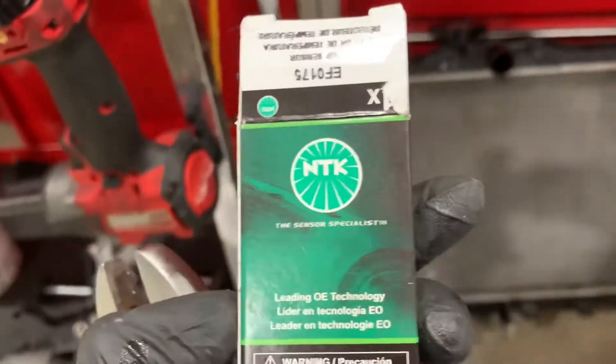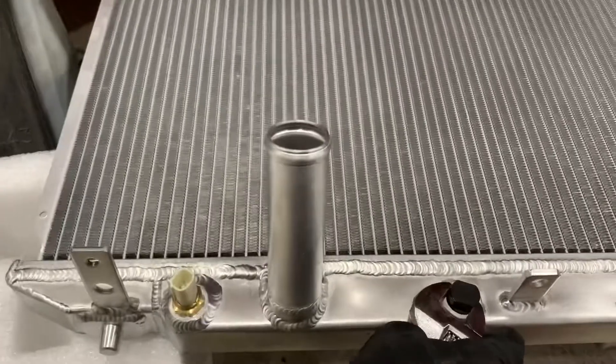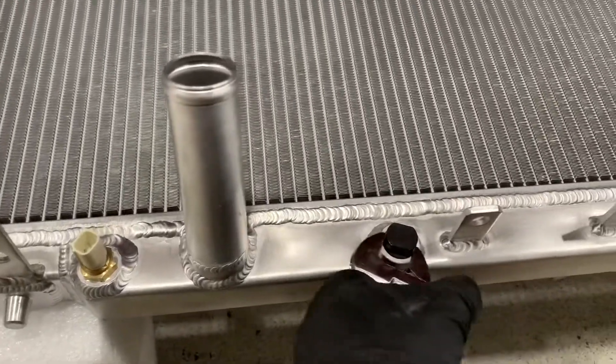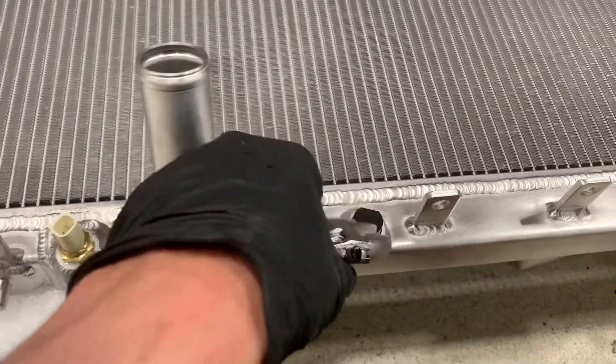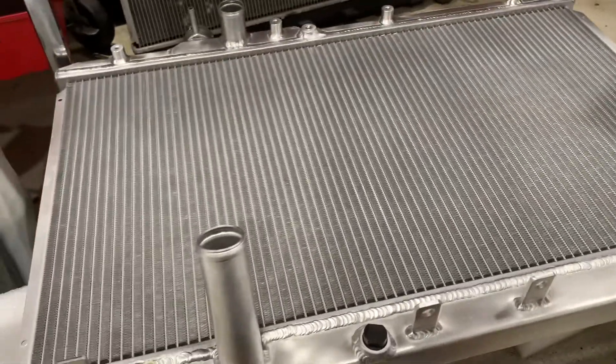I went ahead and bought a new engine coolant temp sensor — this one's an NTK, it looks like this. There's the engine coolant temp sensor, and then this is the drain petcock. Just make sure you tighten that because it does come loose when you get it.